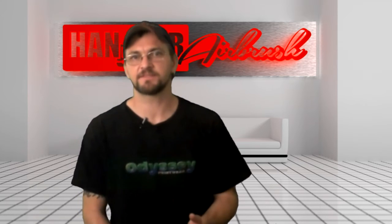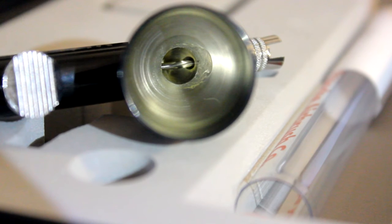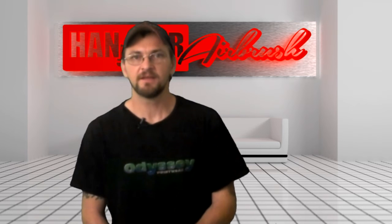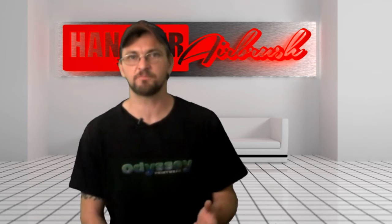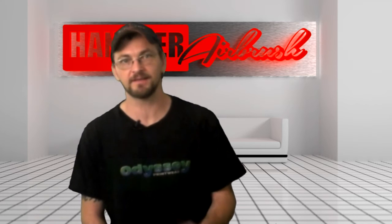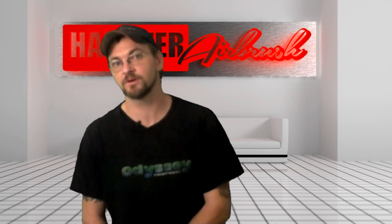My only gripes about this thing are the inside of the paint cup. Like the Iwata, it's not 100% finished — there are grooves on the inside that might be hard to clean. Time will tell. The other thing that grinds my gears is the proprietary threads that hook up to an airline. They won't work with a Badger or Iwata, and no adapters are included either, so if you don't have a Pache airline, you better order one of those too.